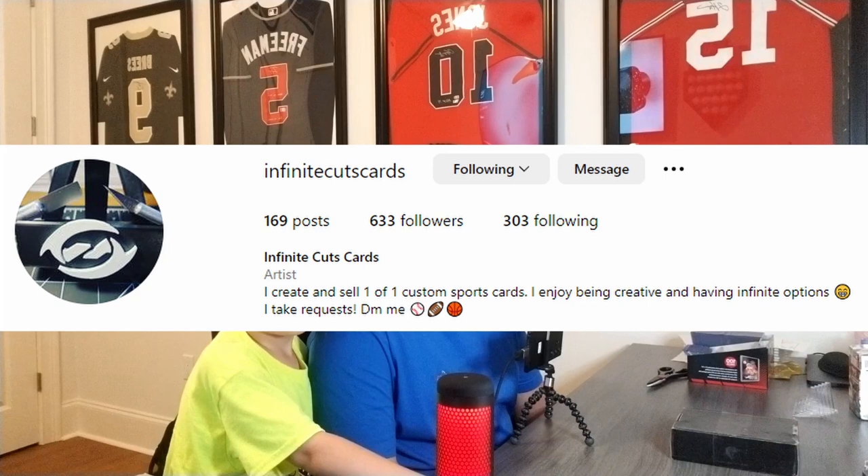Hey everybody, welcome back to another video of Father and Son Sports Cards with my son Jack. Today it's a quick video, but I wanted to share this with everyone. We are going to be opening up a custom-made card, personally made by Infinite Cuts Cards.